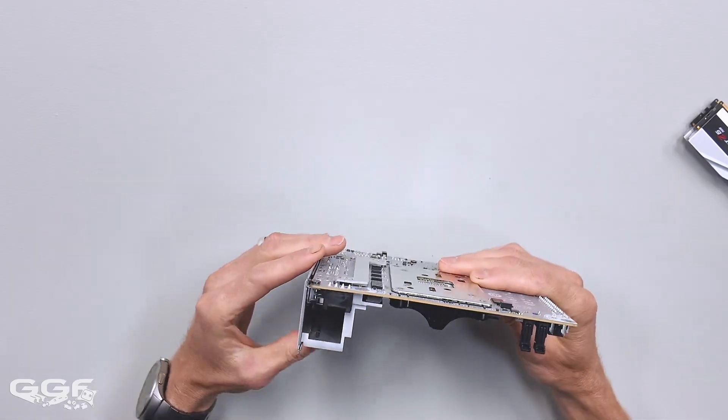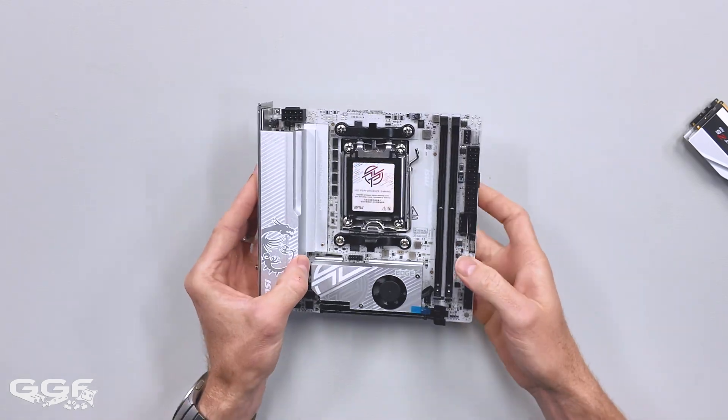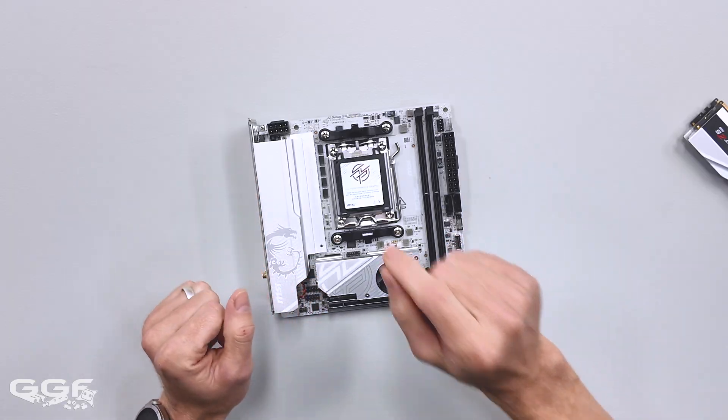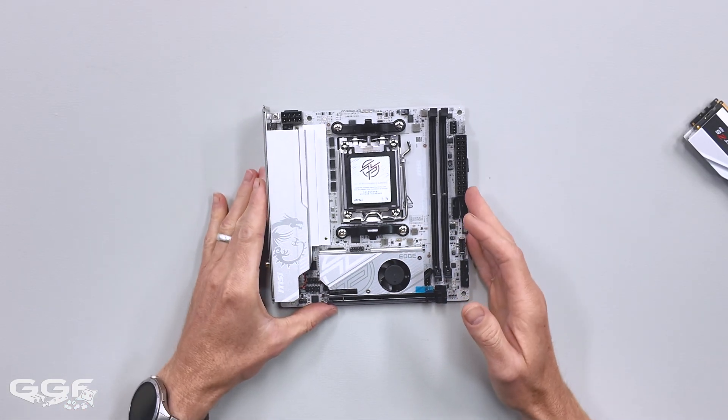We have a beefy little heatsink over there, and there's no fan on that one, but it's probably not needed. I do think that the X870 variant, when it comes out, does have a fan on top for that board.